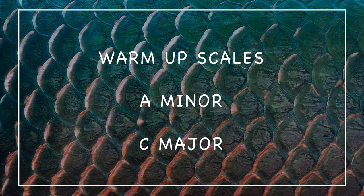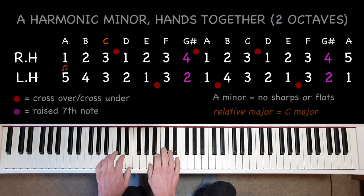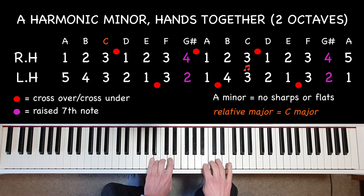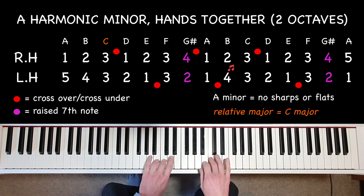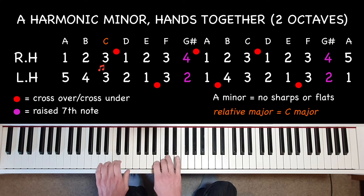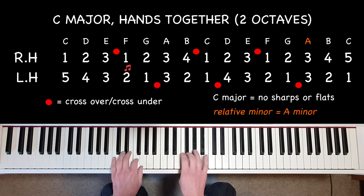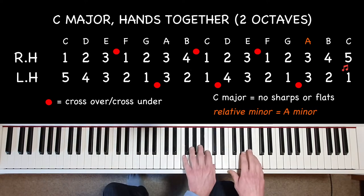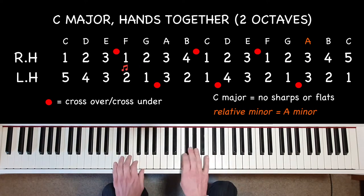Let's warm up with a scale of A minor, in the same key as arabesque. We'll then have a look at the relative major, C major. Here's A minor in its harmonic form.